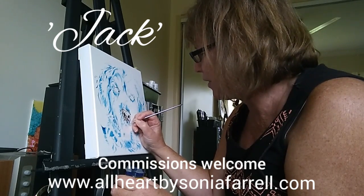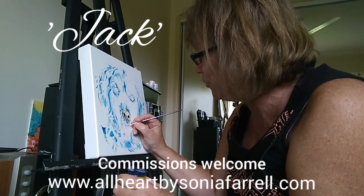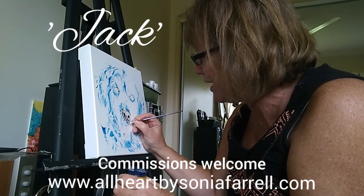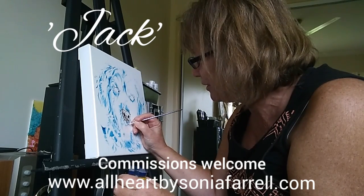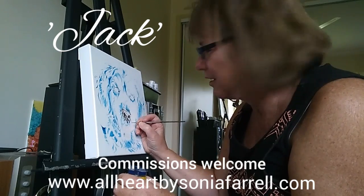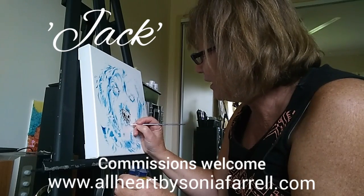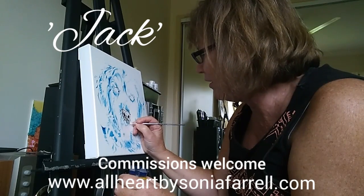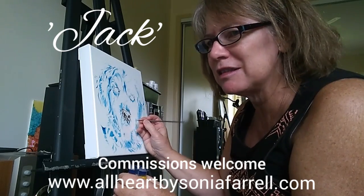As a person does these pet portraits, you can see the mannerisms and the specialness of each pet as you go through that process of capturing them in art. And I can see why people love having pet portrait commissions done, because it's just so special.